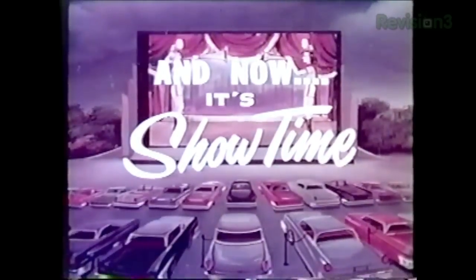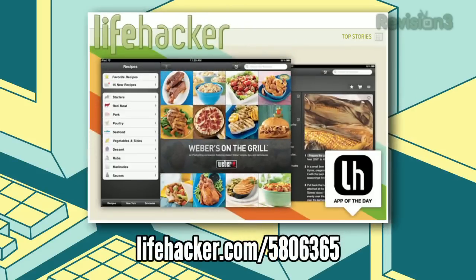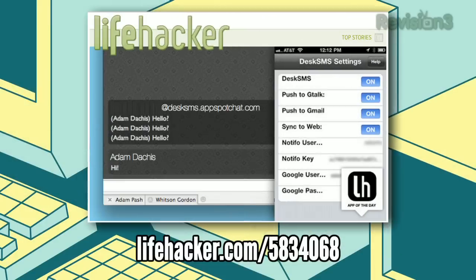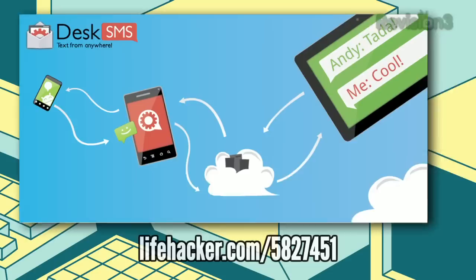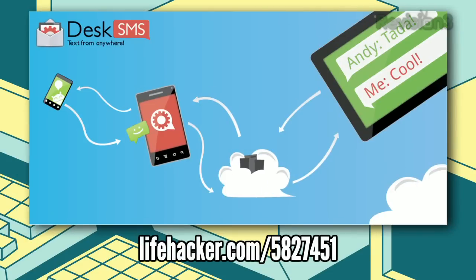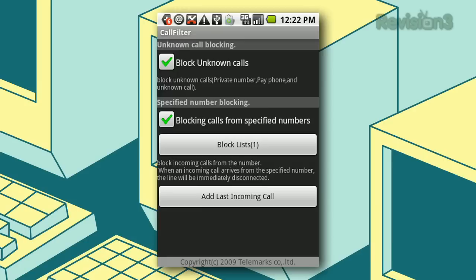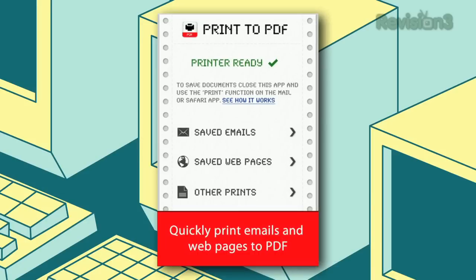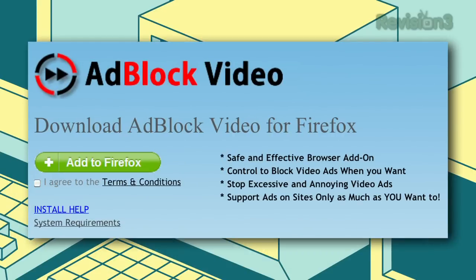Now it's time for the downloads of the day. First, Weber's On The Grill — a great iPad-based grilling guide with video tips, how-tos, and an excellent digital recipe book. For jailbroken iPhones, check out Desk SMS, which forwards SMS text messages to your email, instant messaging client, or Google Chat — Android users have had this for a few weeks and don't even need to root their device. Android users getting unwanted calls should check out Call Filter to block any incoming calls they don't want. iPhone users can now print virtually anything to a PDF file with Print to PDF, an app that acts as an AirPrint server. Finally, if you use Firefox and are frustrated with video ads — excluding ours, of course — Adblock Video will let you play videos commercial-free.